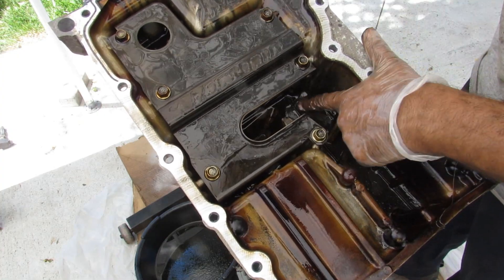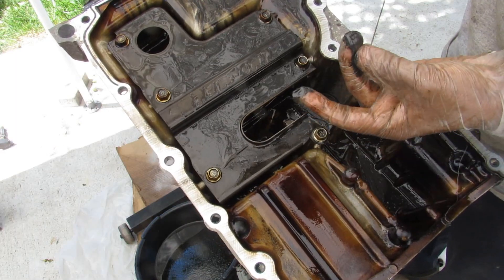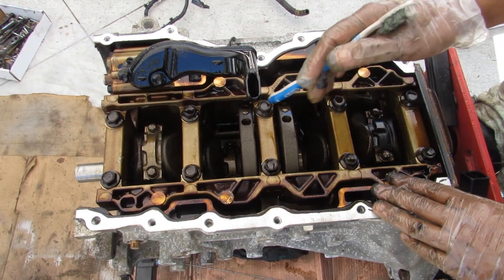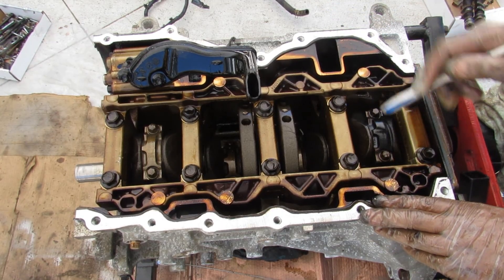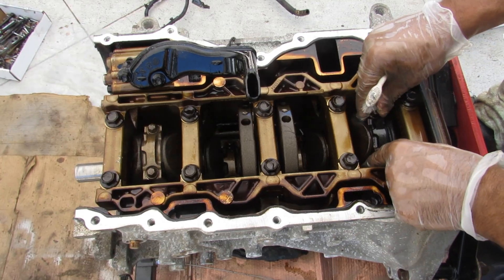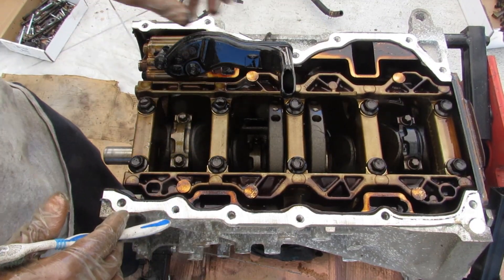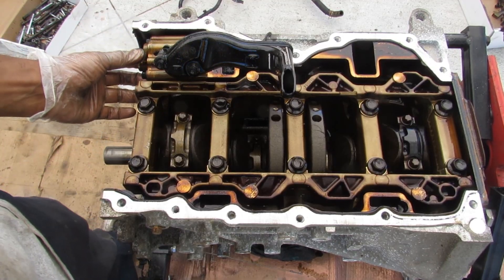Taking a look inside the oil pan, there is some grey sludge at the bottom and some particles inside. One thing I don't like is that the timing cover bolts directly to the oil pan going in sideways, so you can't really drop this oil pan out — you have to take the whole timing cover off to do any work here. Taking a look at the crankcase, things are actually pretty clean without much sludge buildup. But looking at the connecting rods, you'll notice that cylinder number four is actually burnt out — it's got this blackish color compared to cylinder number one which is nice and gold — and there is some free play, so we definitely know something's wrong with cylinder four.